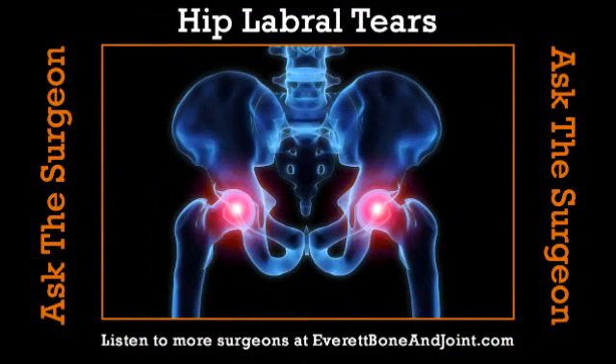It's time now for Ask the Surgeon, brought to you by Everett Bone & Joint — the best choice to get you back in the game. Learn more at everettboneandjoint.com.